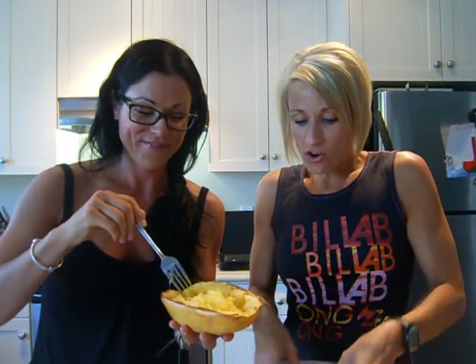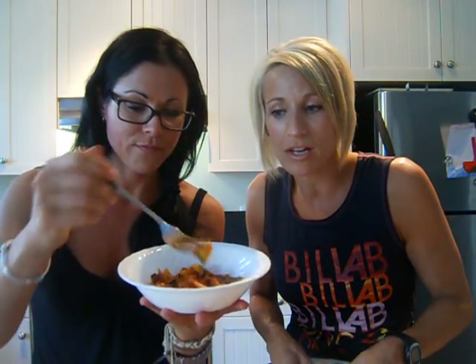So basically what we're going to do is make meatballs, cook them in a 350-degree oven for about 30 minutes, then serve with the spaghetti squash and our sauce. Tracy just made this sauce — mushrooms, zucchini, roasted tomatoes, roasted garlic. It looks so good!